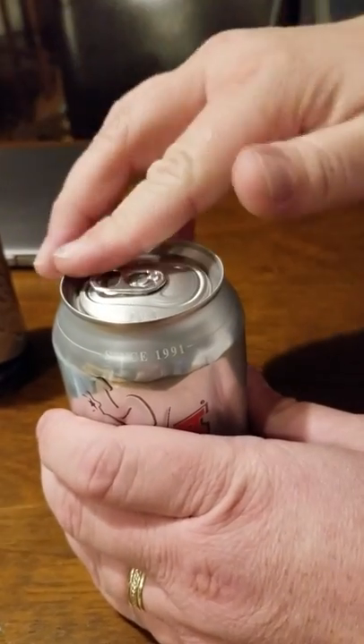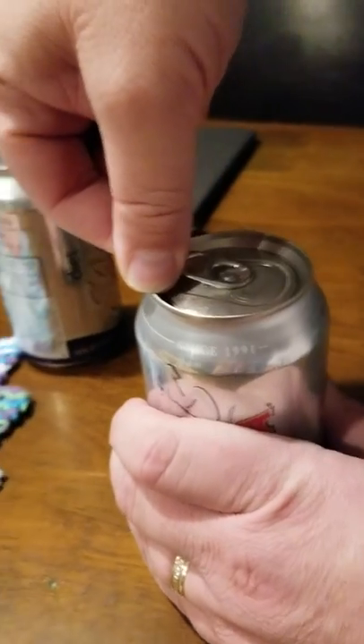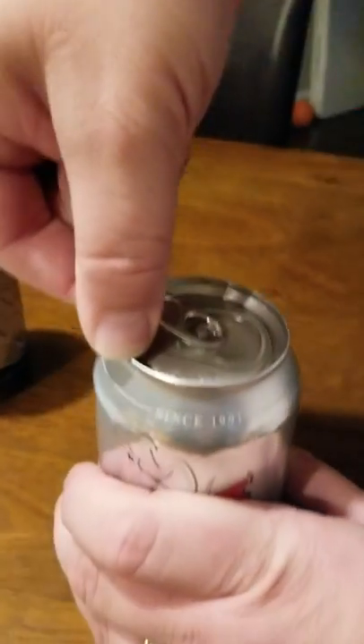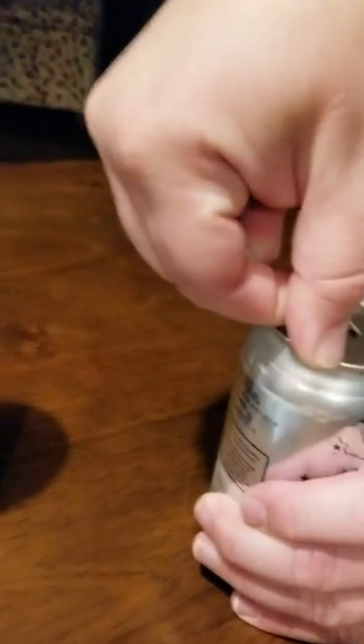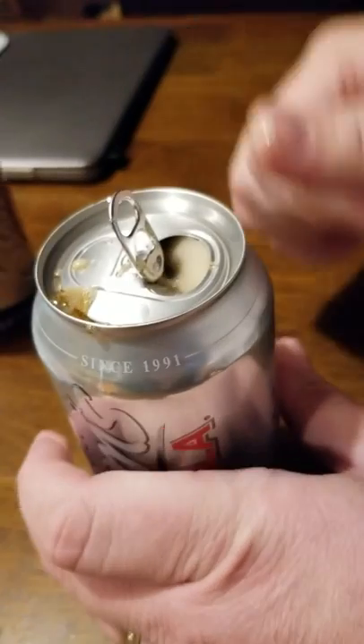Now that we have it there and we have this up a little bit, we can use our thumb to really give us some leverage on the lip of the can, and then we can just use our index finger to push upward — and you hear a very satisfying noise. And we got a little bit of soda splatter.